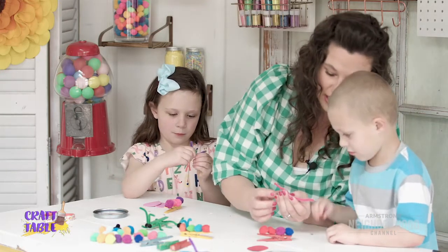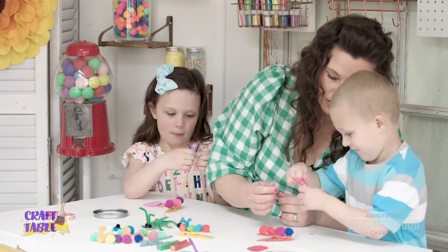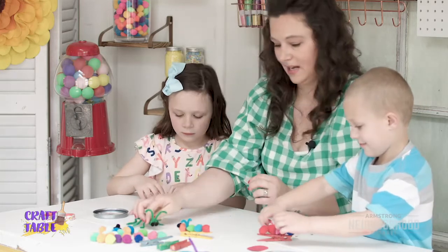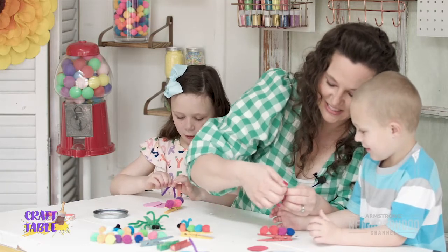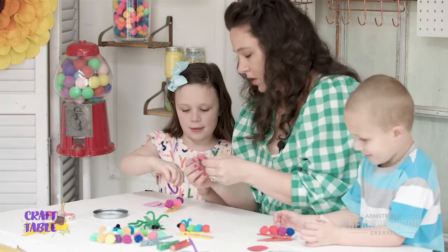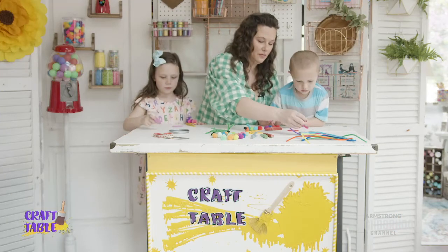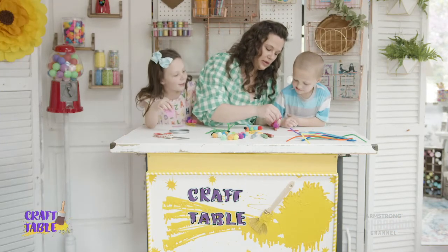We're going to squeeze it in between. So fold this in half, take yours and fold it in half too, buddy. Squeeze it together. And then see how we kind of curl the outside edges? Curl the outside edges out — like this. You've got to curl your edges to make them look like an antenna, just a little bit at the edge. So we have the antenna — we're going to add a little bit of glue and put it down in there.